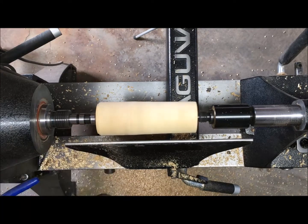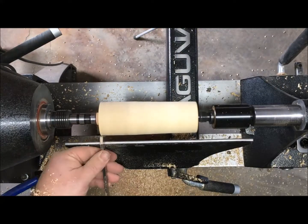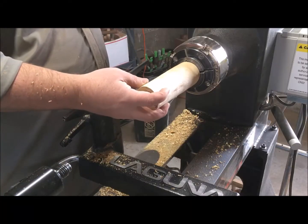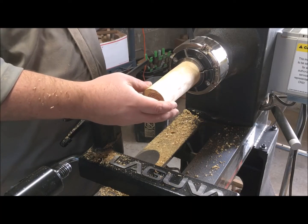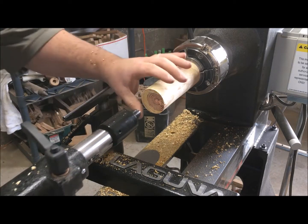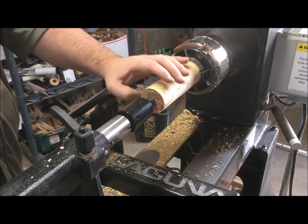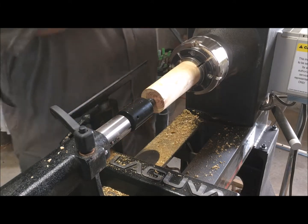I should have measured first — I started cutting and then when I put the calipers on there I found it was already the correct diameter, so I just put a dovetail on the end. Set that dovetail in the chuck loosely and bring the tailstock up so you can fully center it before you tighten up the jaws on the chuck.